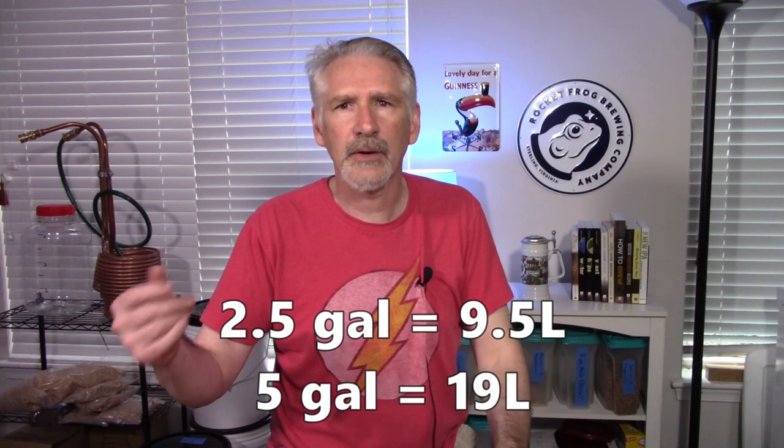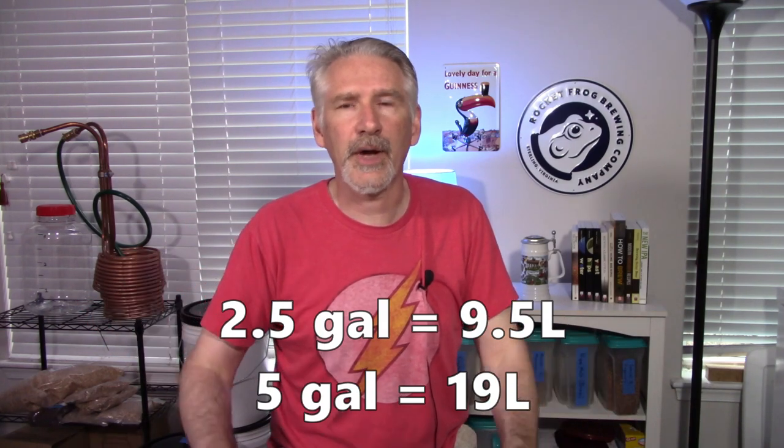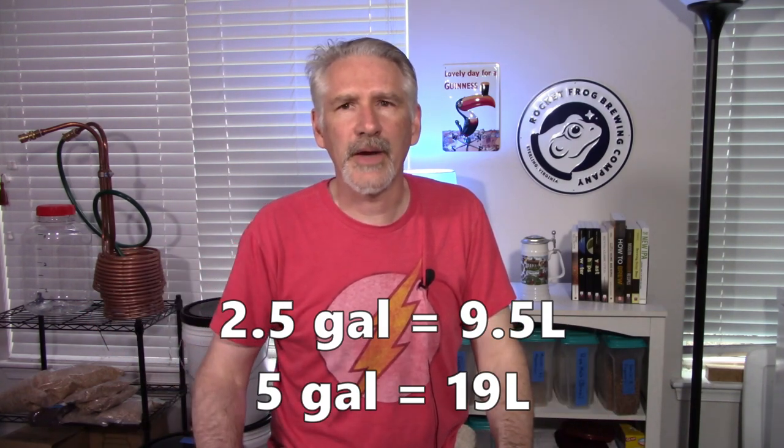Is it worth brewing a full batch of beer just to evaluate a single hop? Will a single-hop Pale Ale turn out pretty nice? In this case, I brewed a two-and-a-half gallon batch, which for me is often my full-size batch. For a lot of people who brew five-gallon batches — was it worth brewing five gallons of a Simcoe Pale Ale? Let's take a look at the recipe and the brew day, and then we'll get back to tasting it to see if we can answer that.